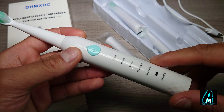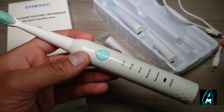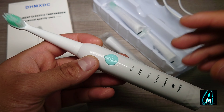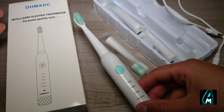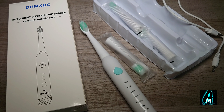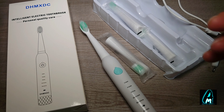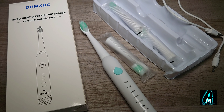It requires around four hours of charge and gives you around 20 days of usage time, including two times per day — day and night. Overall it's brilliant for a budget-priced toothbrush, but when it comes to build quality I wouldn't really recommend it — there are better products out there with better build quality and longer battery life. Other than that, thank you for watching, please do give a like and subscribe.